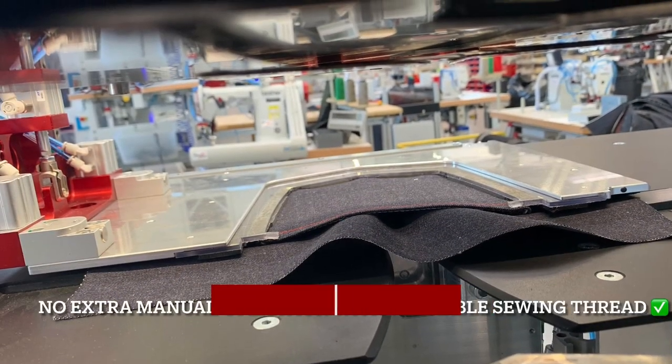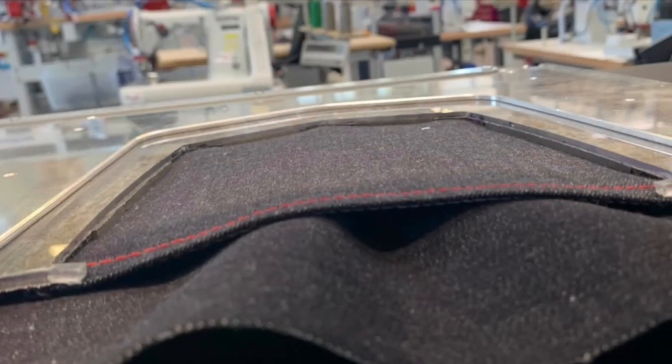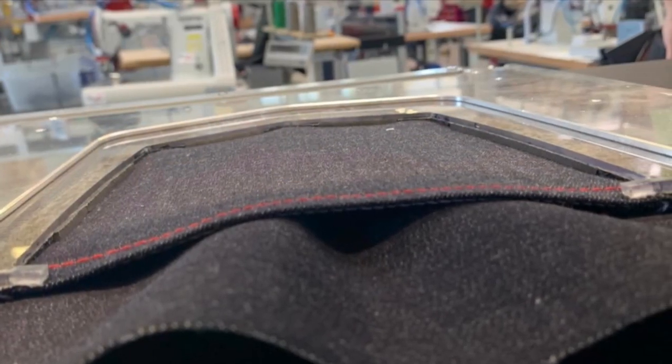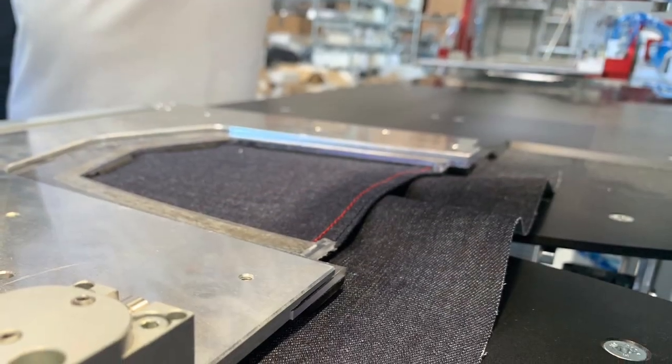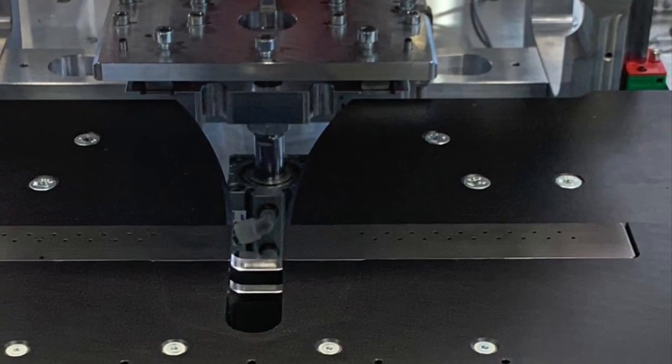SIP Italy R pocket setter series is equipped with the patented Smart 4-Step Loader Technology. Please discover this revolutionary and patented idea of our Technical Director Dario Morandin — it is a revolution in pocket setter automation.